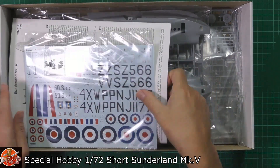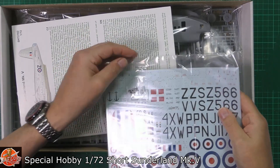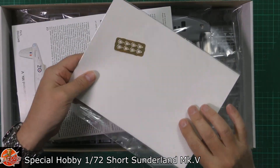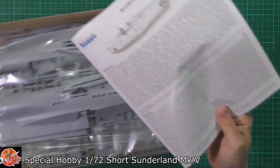In the box itself we can see we've got some decals, a little bit of resin, and we've even got a little bit of photo etch, which is quite nice. We've also got the instructions themselves.